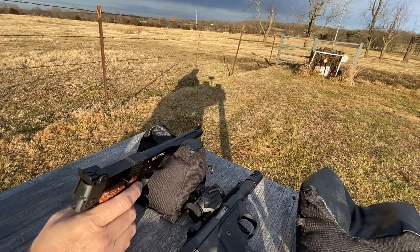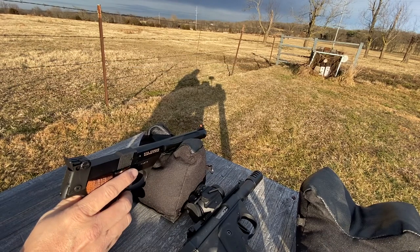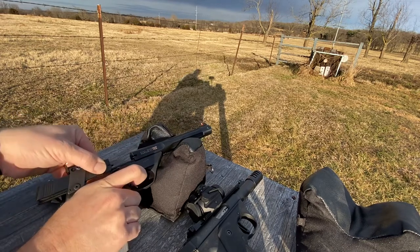These older .22s prefer — or need, I guess — standard velocity ammo. So I have just a few different types. This first type here, I'm going to shoot five rounds of CCI standard velocity and see how she does.